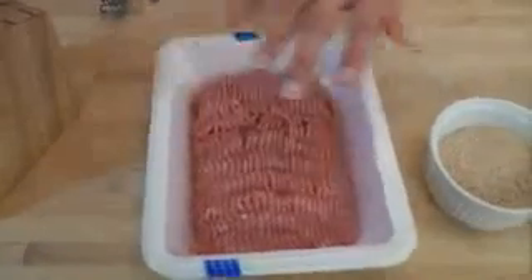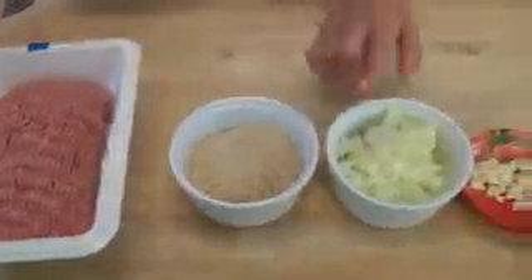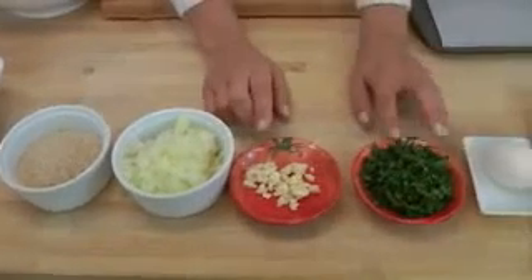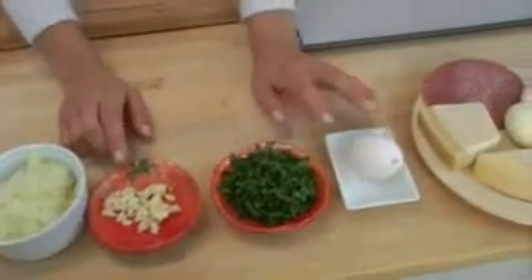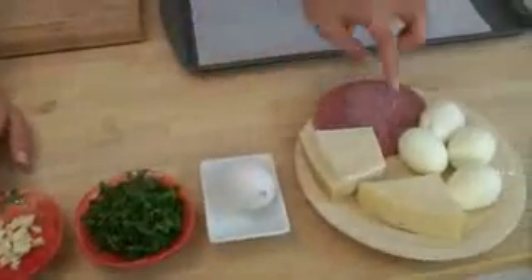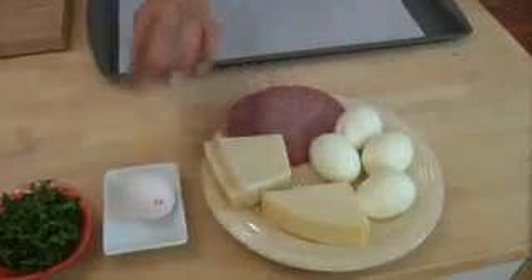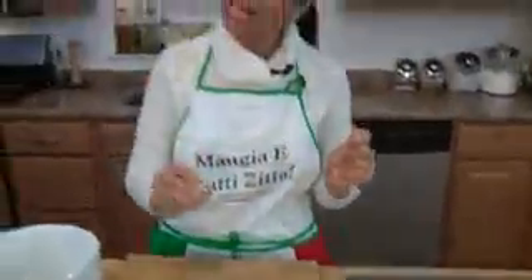Let me go over the ingredients so we can get started. You're going to need some ground turkey, plain breadcrumbs, one small onion finely chopped, two cloves of garlic minced, fresh flat-leaf parsley chopped, one raw egg, and for the filling: salami, hard-boiled eggs, sharp provolone, Parmigiano Reggiano, a little olive oil, salt, and pepper.